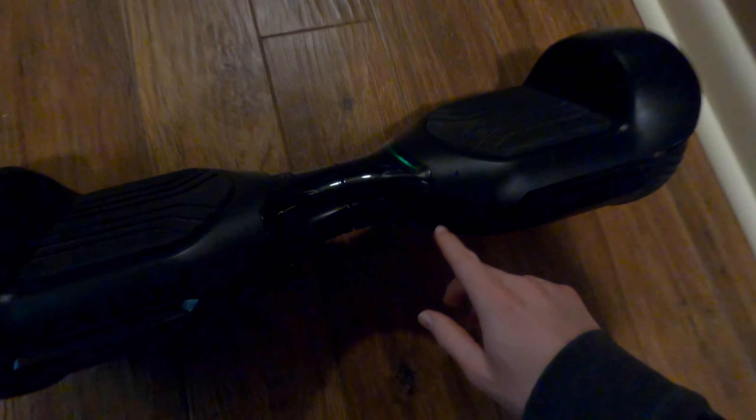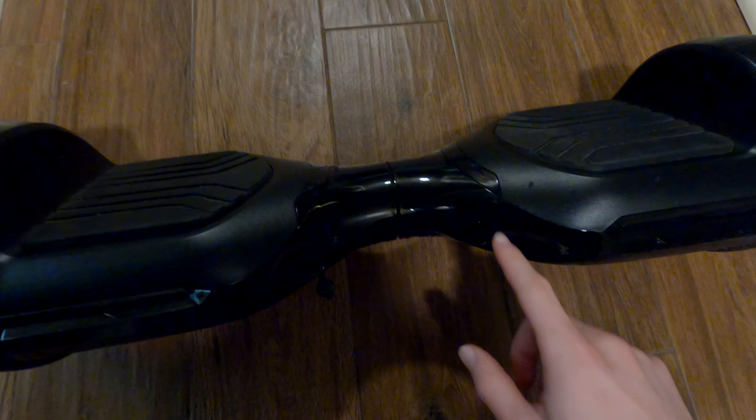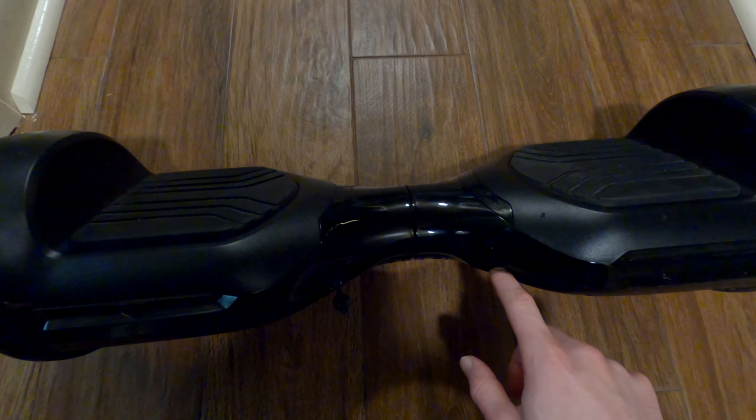Hello everyone, the Duke here, and today I'm going to be talking about the Swagtron T580 hoverboard. I bought this thing used for around $100 and it was my first foray into hoverboards in general. Needless to say, it got me hooked and I really, really like these things.